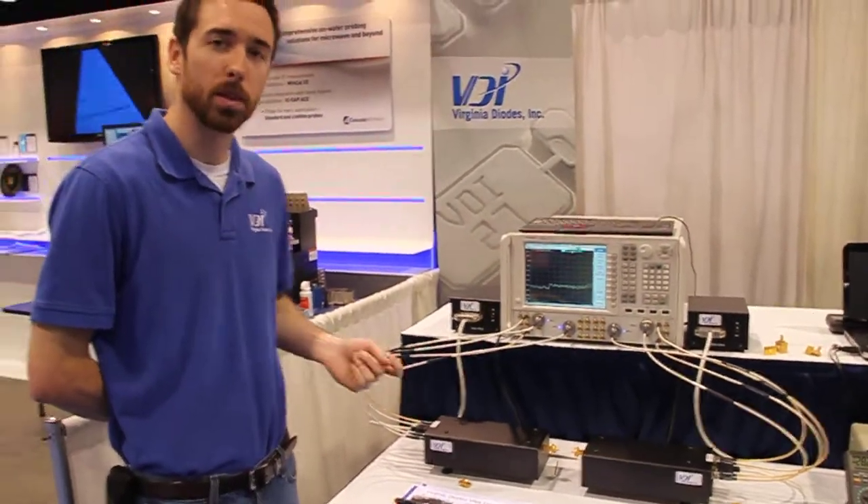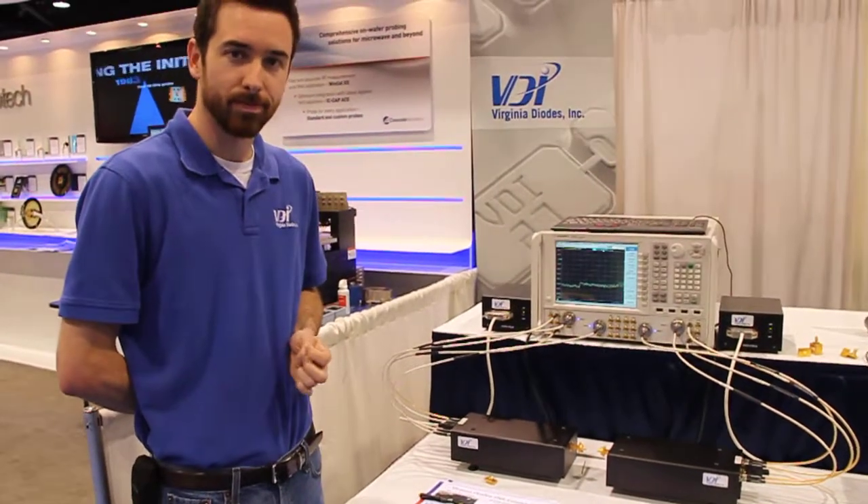Hopefully next year we'll have modules up to 1 THz. Thank you very much.